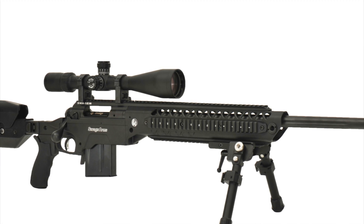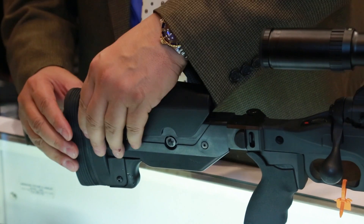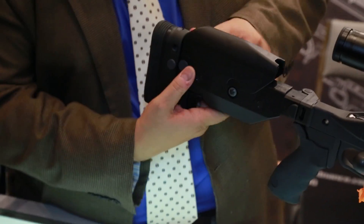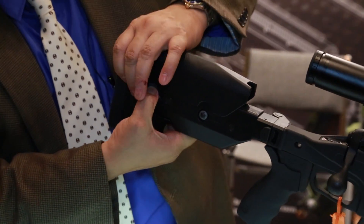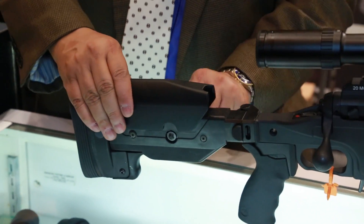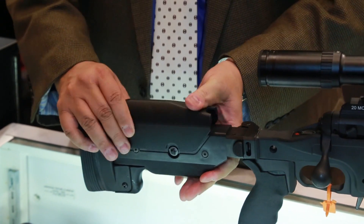The shoulder stock on the modular rifle chassis system is adjustable for a number of different features. We can adjust the drop, which is up and down. We can also adjust the length of pull, and we can adjust the cheek piece height. These are very critical features to make sure that you have an accurate platform that fits.